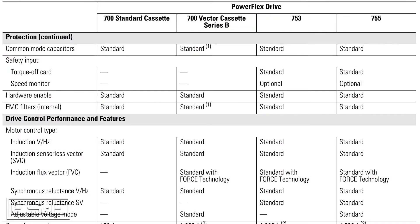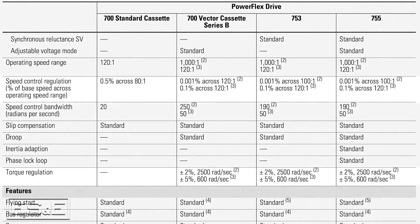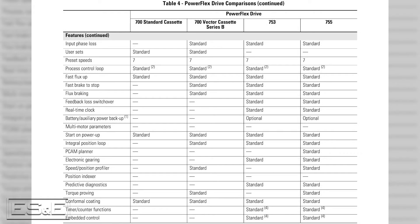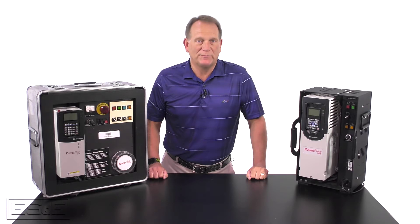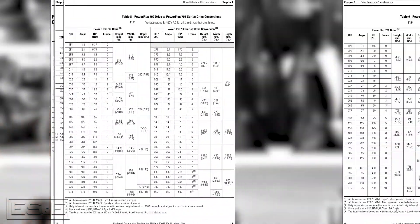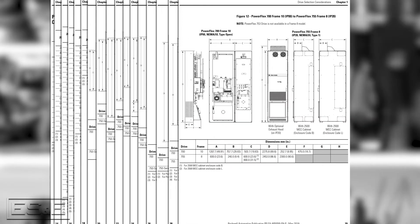Comparing the performance of the 700 vector drive with each 750 drive, you'll see that the speed and torque regulations are the same. But in reviewing the features for the drives, you'll notice that the 750 drives have many more standard features than the 700 drives. When upgrading your system, you will notice that these drives are not the same physical size, so you'll need to do a dimensional review to find out if there are any hurdles that need addressing. Make sure to pay attention to the detailed dimension comparisons found on pages 13-29.